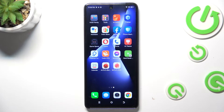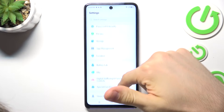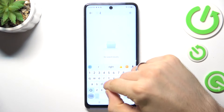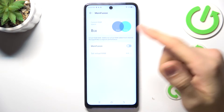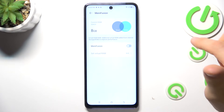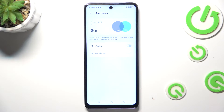It uses only 70% of its performance, not 100%. And of course, the last aspect is RAM. Open your Settings, find RAM in the search, and here you will see your RAM. You can enable a feature called MemFusion. MemFusion extends your RAM — for example, right now I have only 8 gigabytes of RAM, but I can extend it.